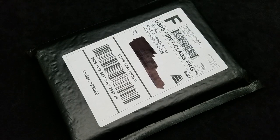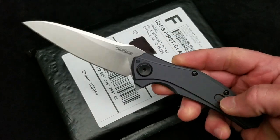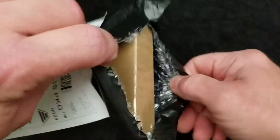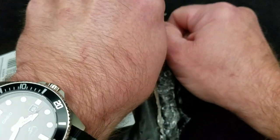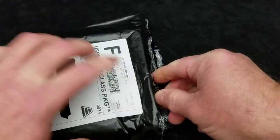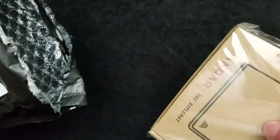We are going to open these with the Kershaw Bare Knuckle. If you don't have a Kershaw Bare Knuckle, you need to get one — it's a fantastic knife. I do have a review on that knife on my YouTube channel here, so you need to check that out.